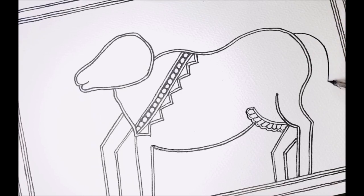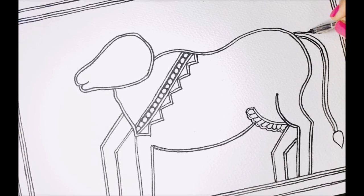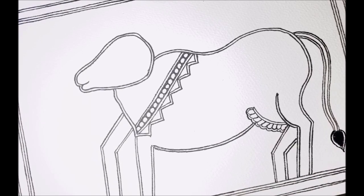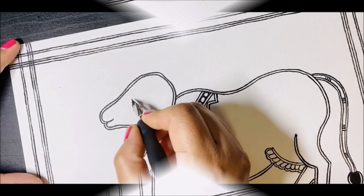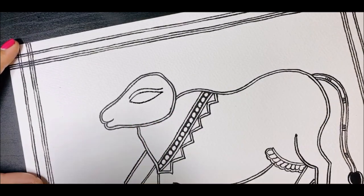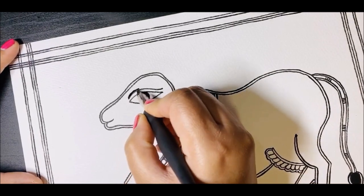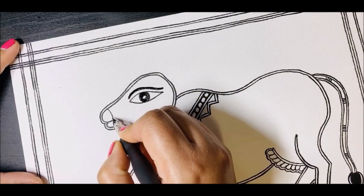Now I'm going to do the tail — of course it's a cow, it has to have a tail. This is just a simple flowy line creating the tail, with double lines again. Then I make double lines outside the hair on the tail and cover it with black paint inside, and create fine lines inside the tail to give some design. Very important to note: the eye in Madhubani painting has to be big, bold, and bright. That is how we sketch it.